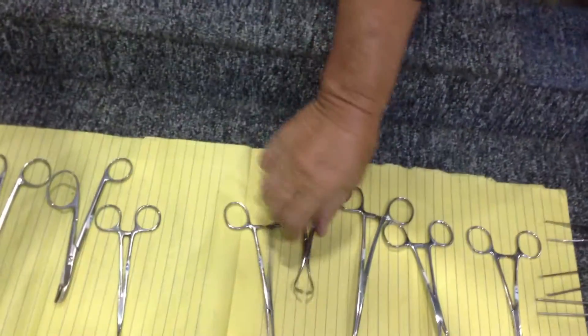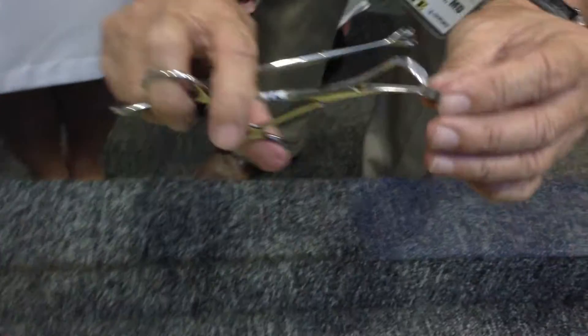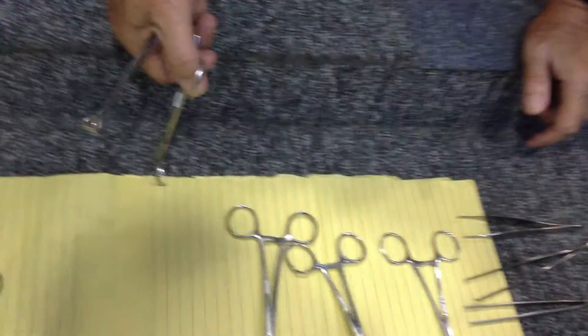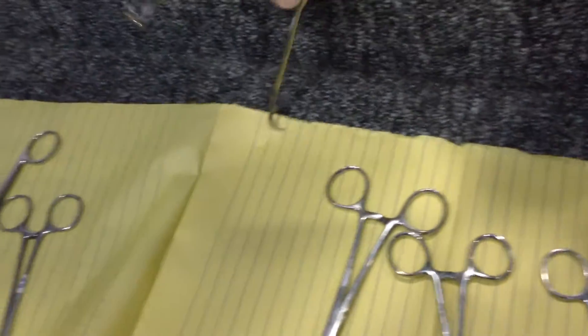This is the Allis forceps. It is known that you have a flat triangular platform with very fine teeth on it. So when you apply it, it can hold the tissues and you can grasp here.